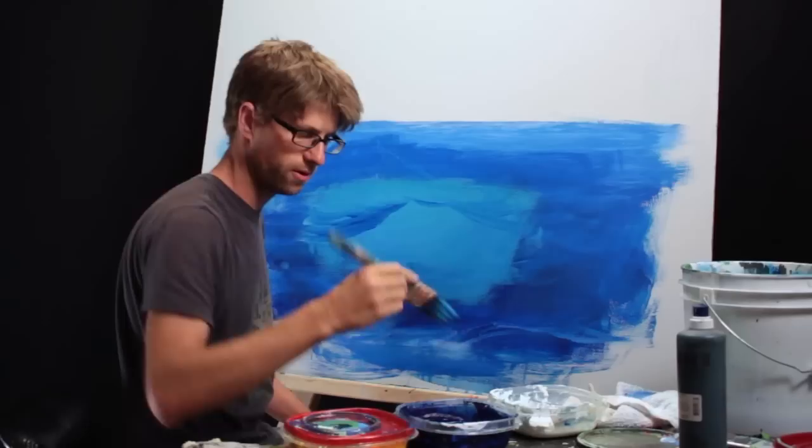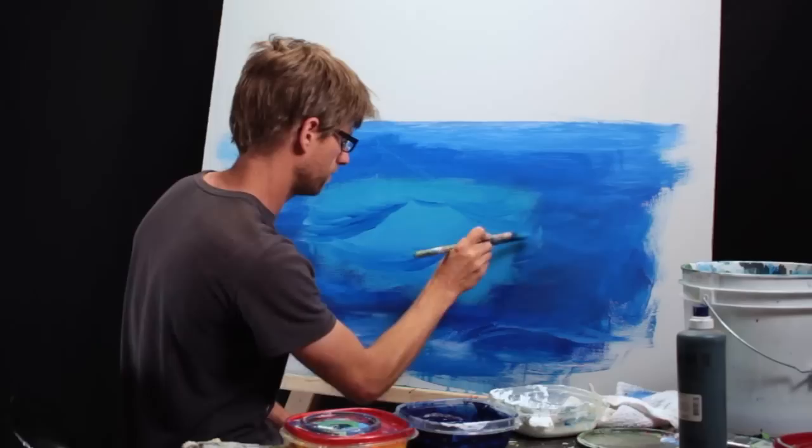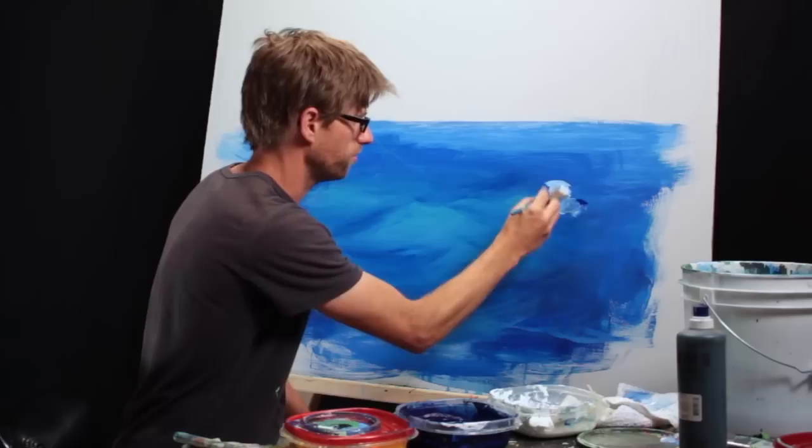Another one swoops down in front right here. Instead of making them perfectly staggered like before, I'll put one in front of the other. My reflection color is just blue and white, and I'm going to try to avoid getting too much of the greens in this reflection color.